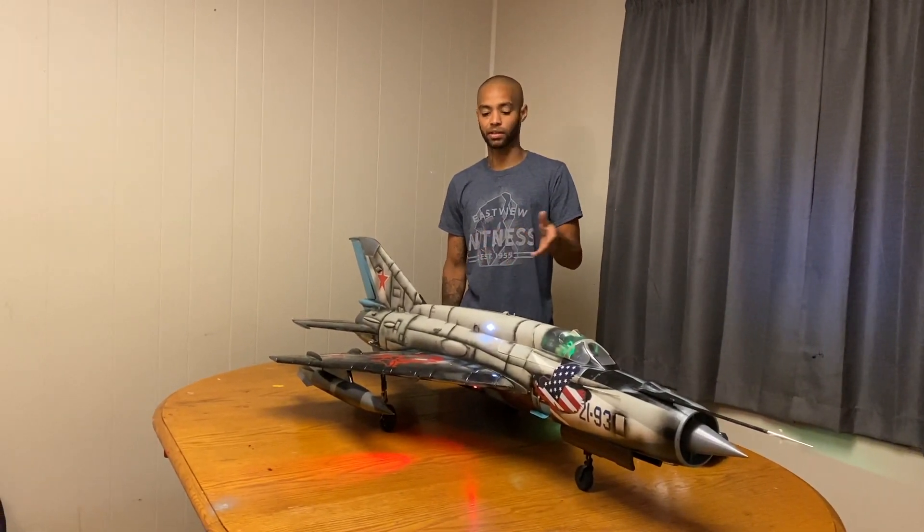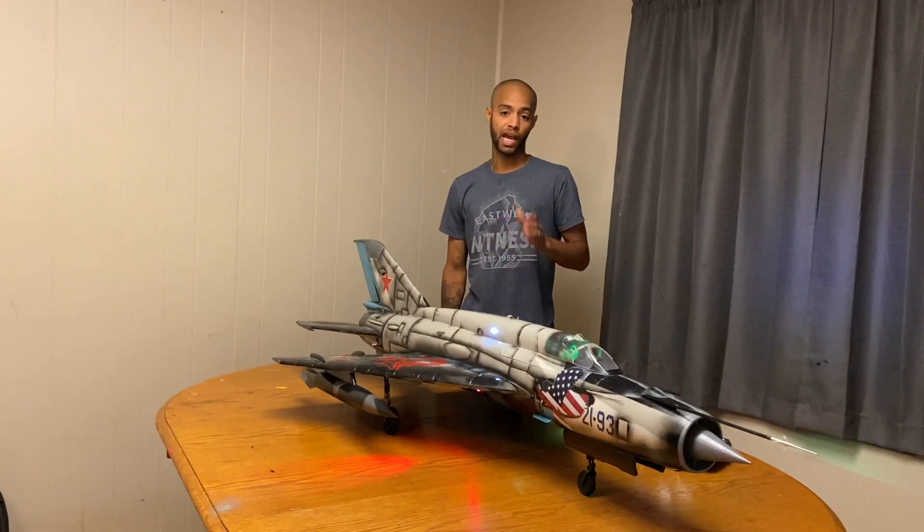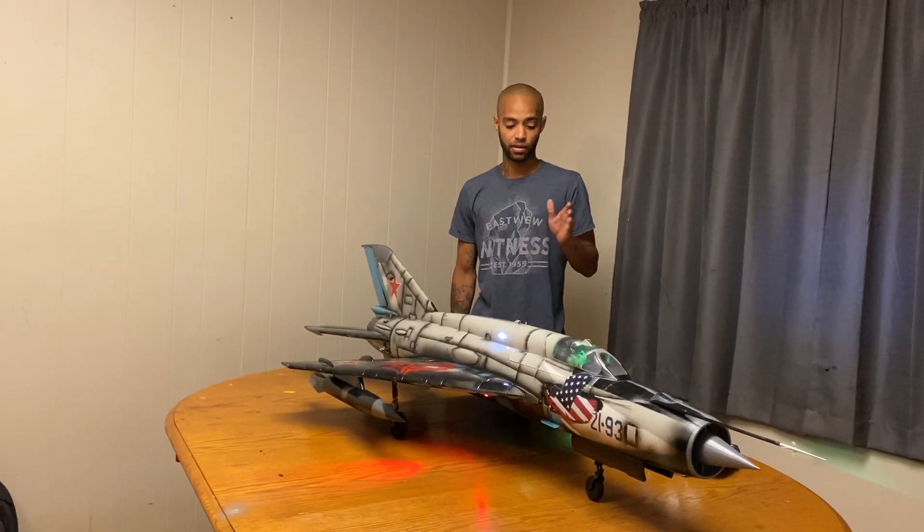The ESC is all good, and the fan has the RC Geek Afterburner on it — this is the OutRunner version, guys.